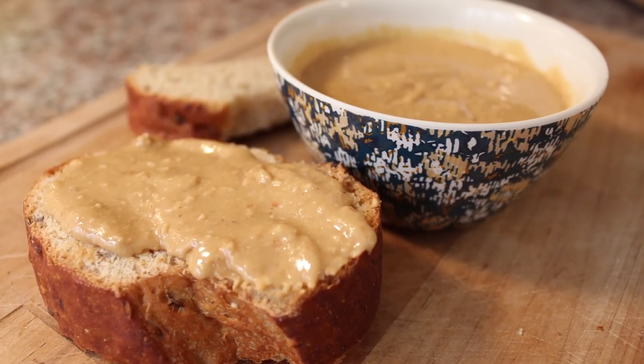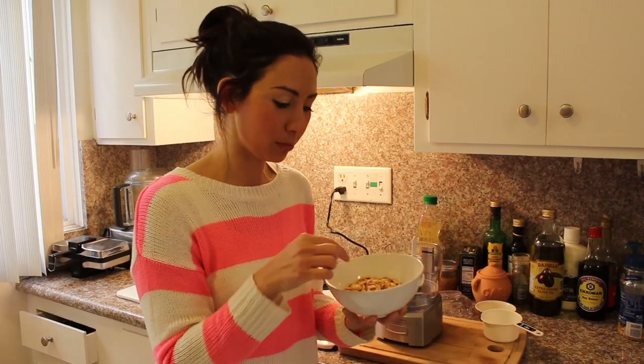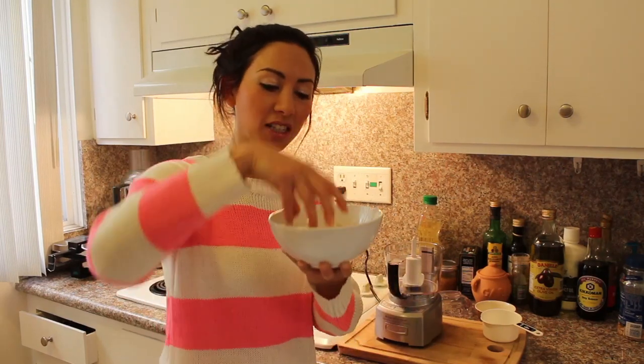It's so easy. I'm going to show you how to make just a really small batch. I've got one cup, about 135 grams of peanuts. These are just lightly salted already roasted peanuts.